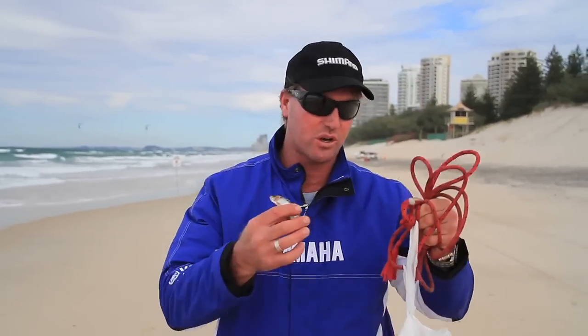G'day and welcome to another Shimano episode. Today it's on how to catch beach worms. We're here on the Surfers Paradise beach on the beautiful Gold Coast, and the first thing we need is something to catch the worms with — to bring them to the surface. I'm using a bag of old pilchards. I've got a rope; this is called the Stinky. Let's go and hit the water.